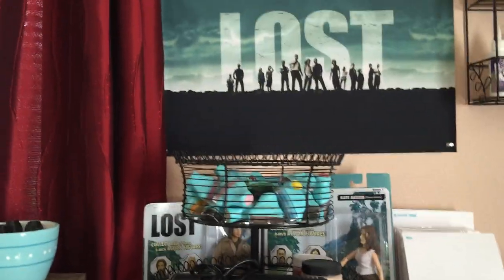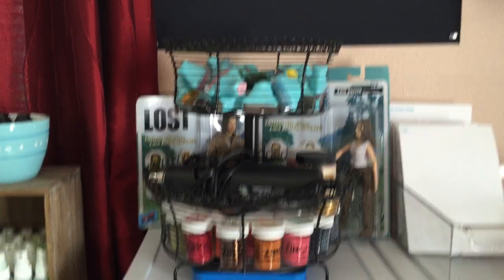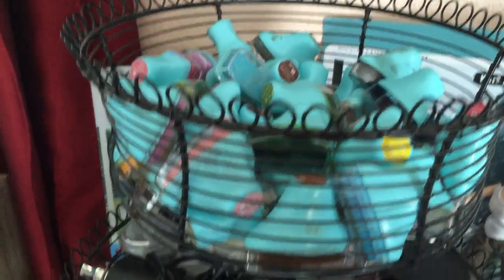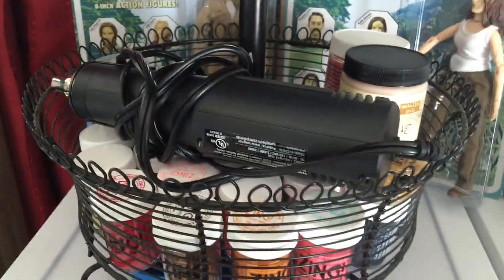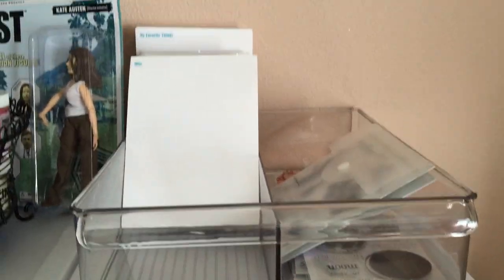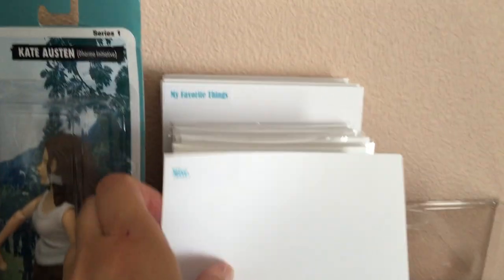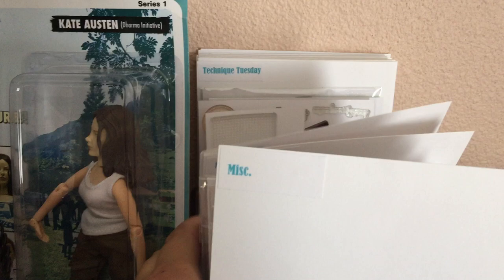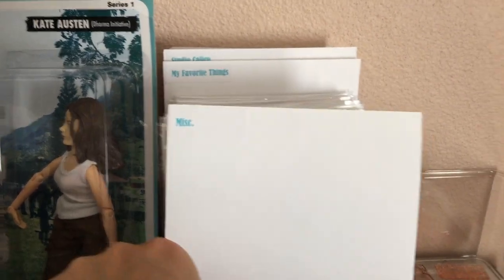And then moving on up I have my nerdy Lost poster and some action figures because I love that show. And in here you can see the inks from Prima, and all my embossing things, and my meager stamp collection — I have them all sorted by brand. But I don't have a lot because I did a huge purge. So there's those, and then these are just needing to be sorted into the right category.